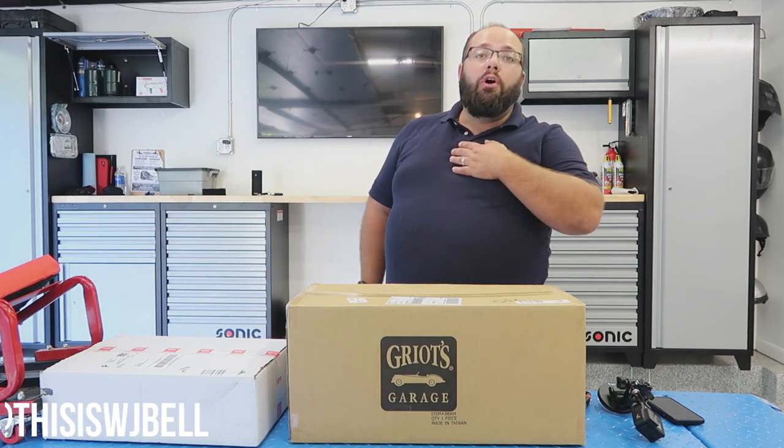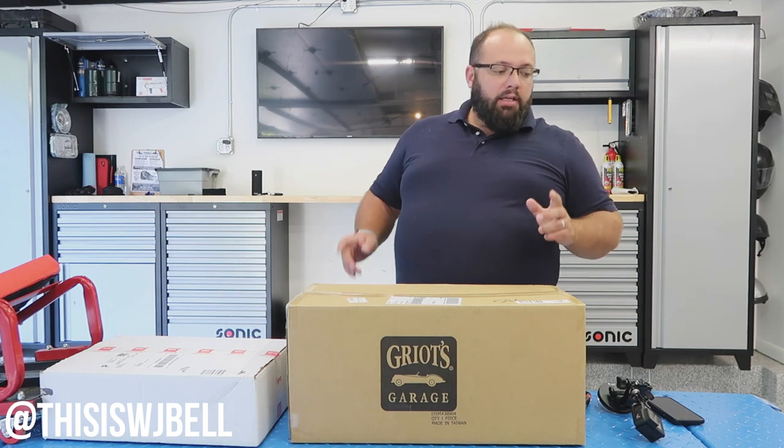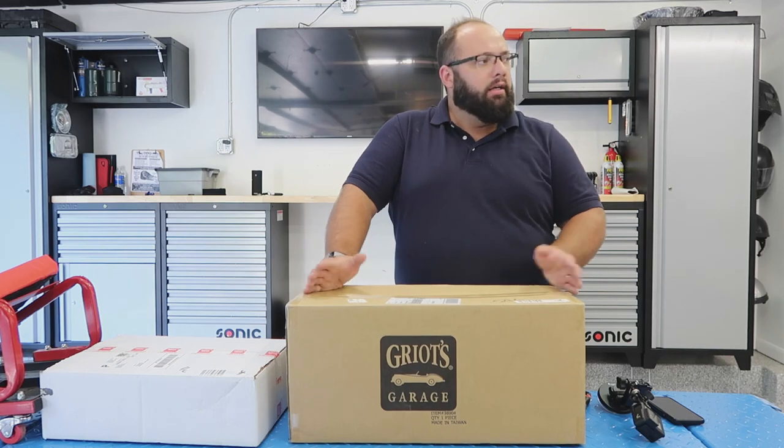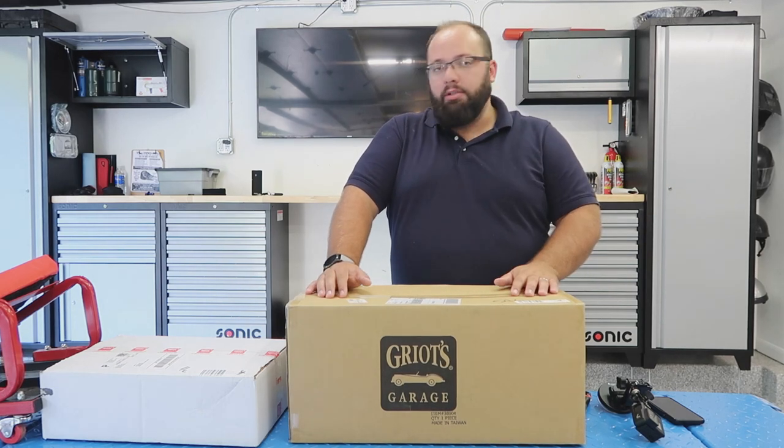Hey guys, welcome back to the channel. I'm Warwick and you're watching Gas Tax. Today I am unboxing my new stool dolly. I don't know the technical term — I always call it a stool.